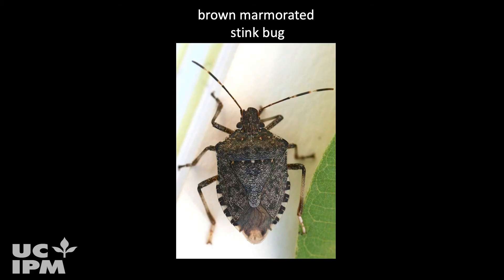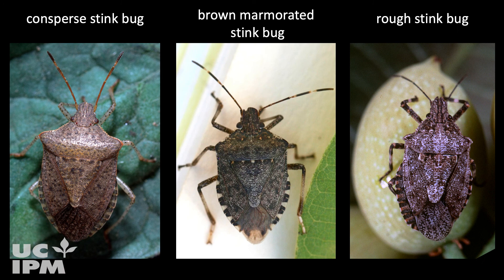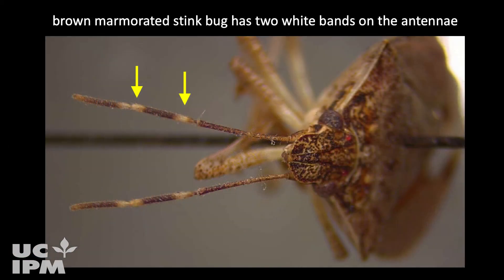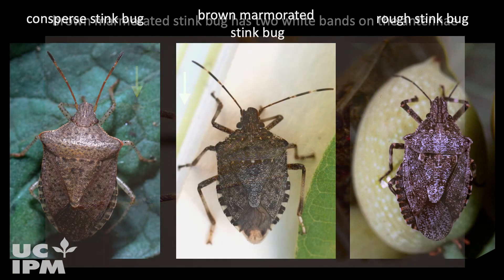The brown marmorated stink bug adult is a mottled brown, shield-shaped bug that can be confused with other stink bugs like the conspire stink bug or the rough stink bug, which may also be found in your orchard. To distinguish brown marmorated stink bug from other similar looking stink bugs such as the conspire stink bug, look for two white bands on the antenna of brown marmorated stink bug. There are no bands on other stink bugs' antennae.